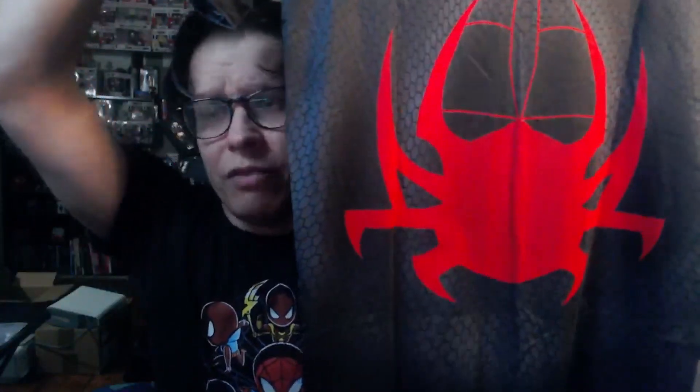The spider on the back — this is an interesting looking design. I don't think I've seen it quite like this before, or maybe I just haven't noticed, but I think it looks pretty nice. The undersides look pretty much like the rest of it.